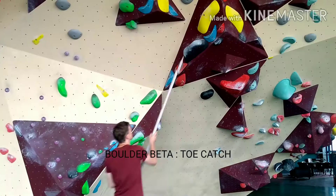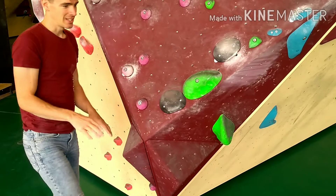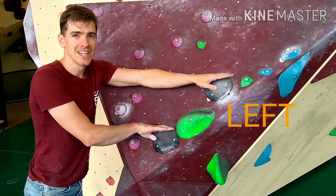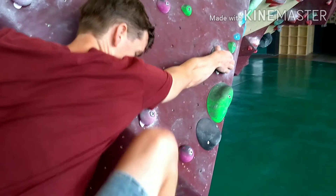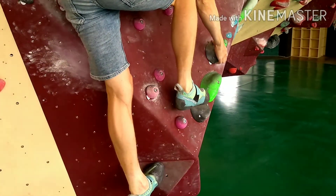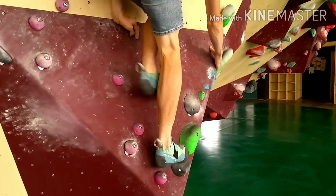How to climb the black dino in the big fat roof with the big toe catch. So it starts with a slab — you start with your right foot, then your left foot, and then you get up. You have two holds, brush them properly. Right foot first, perfect, now step up, then you get your left foot.